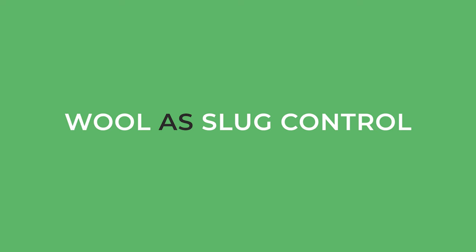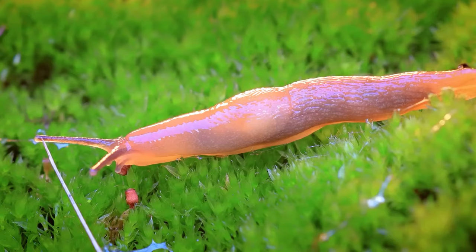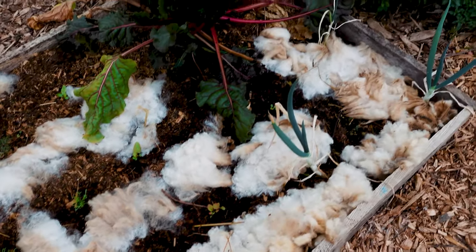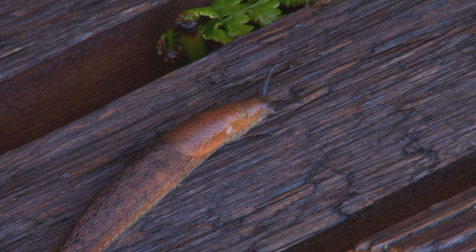Now let's talk about wool as a slug control. Organic slug control can be a little bit tricky, especially if you have pets or young kids around and you don't want to use chemicals. Wool is so amazing for this — you can put it around any plants that tend to have slug issues. I personally saw results very quickly: I had a small cauliflower plant with a few slugs on it, I picked off those slugs, put some wool all around it, and I have not seen any slugs go back to it.